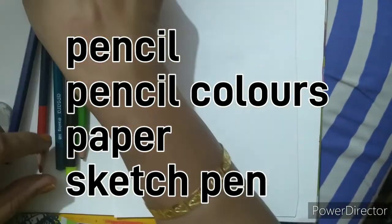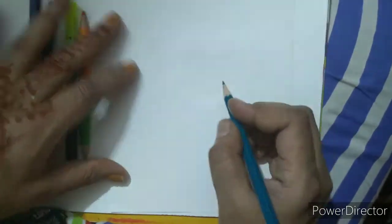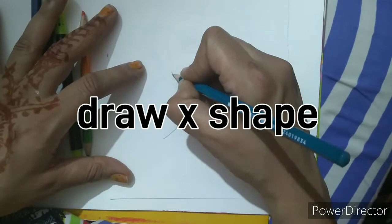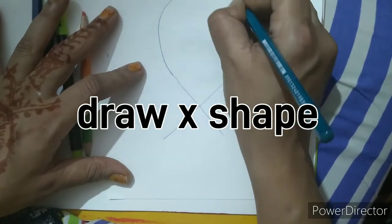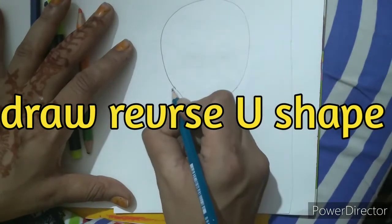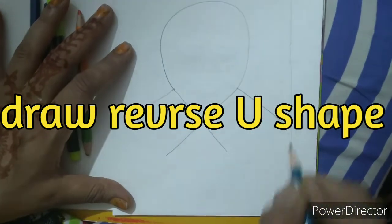So we are going to take a small pencil and we are going to draw a shape X like this. Now we will make a U shape like this and I will make two lines here.